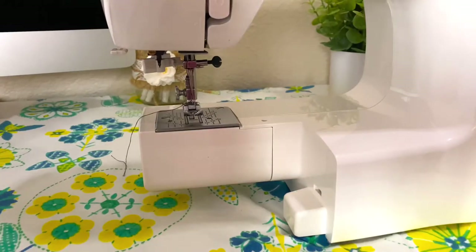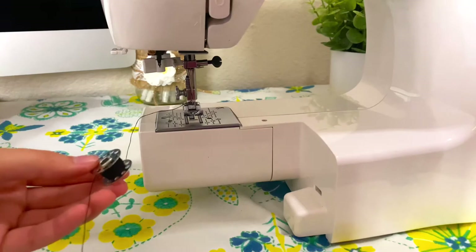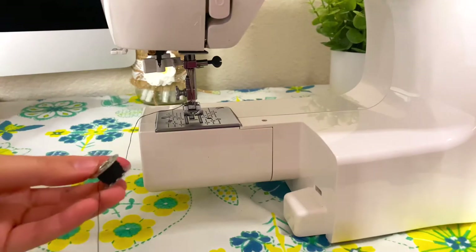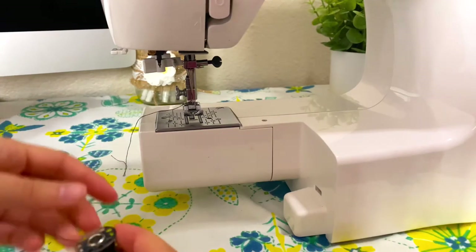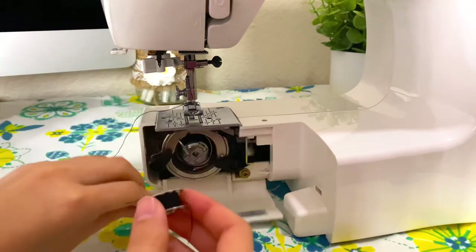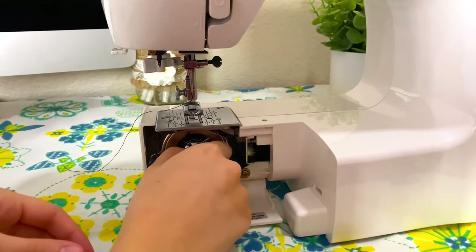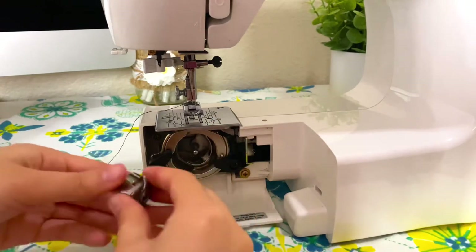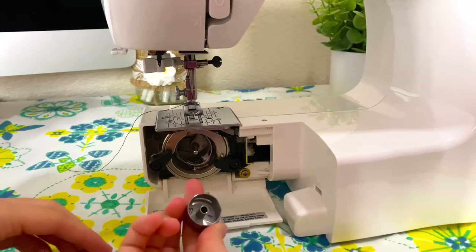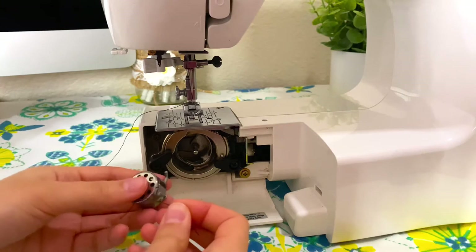Now the last thing to do before getting started is to load our bobbin. This is the bobbin — it looks like a little spool, it holds the thread, and you'll want to have a matching thread as the top one. I'm going to open this bottom panel and pull this out. Here's your little holder — I'll just place this inside and have the thread pulled out just a little bit.